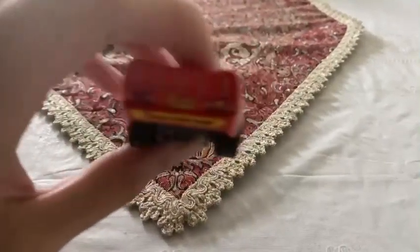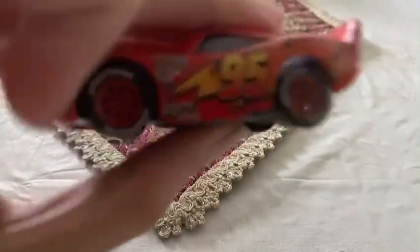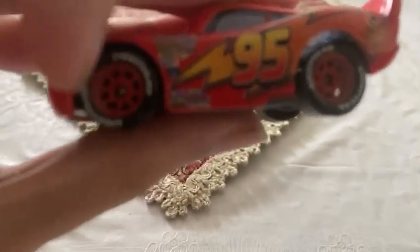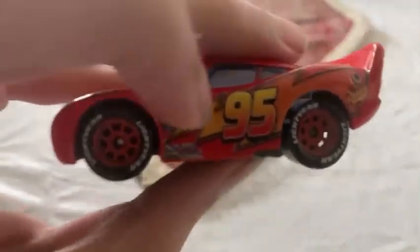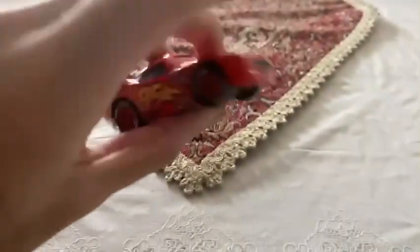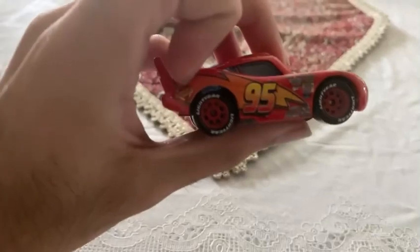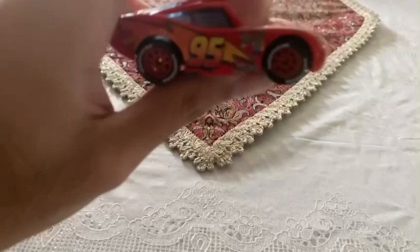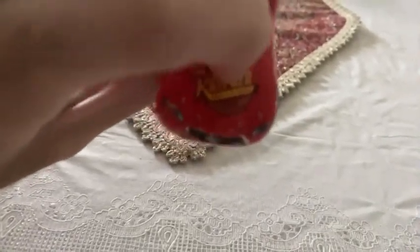So you can see Lightning McQueen — he is the Rusty's racer. On his four wheels, it is already painted red with the word 'Lightyear.' On his side, and even on the other side, it already has a number ninety-five with the small Rusty's logo and a lot of Piston Cup stickers. On the hood side, it already has the word 'Rusty's.'